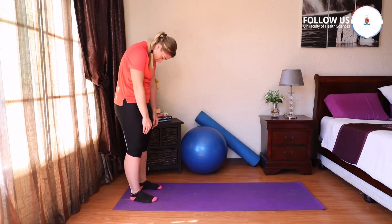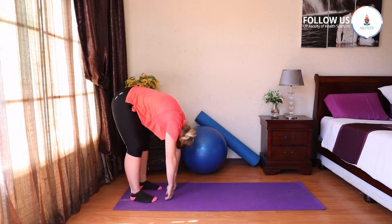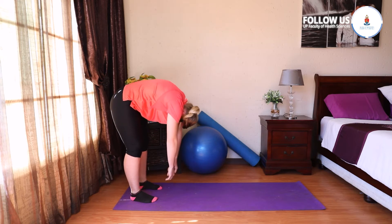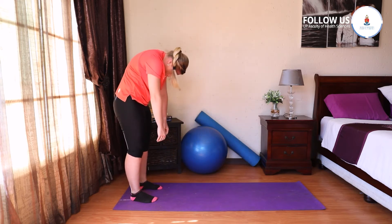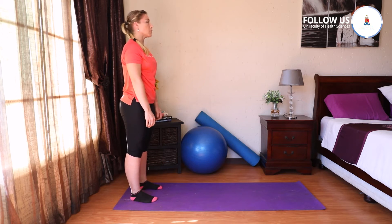Roll down vertebra for vertebra, all the way to the floor. Inhale and exhale. Let's bring that back up one by one by one. Stand up nice and tall.